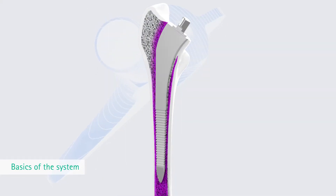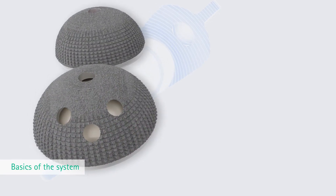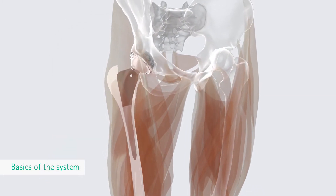To achieve this, instruments were developed that compress the bone instead of removing it. The modern modular head and cup program completes the Bicontact System, and the stem range covers different indications and femoral bone conditions.